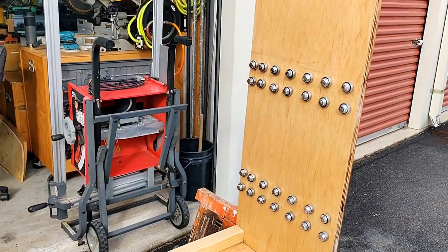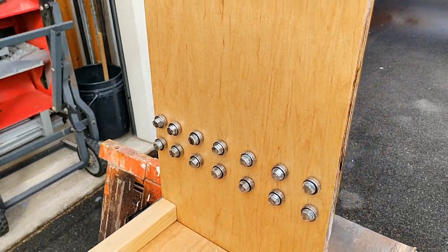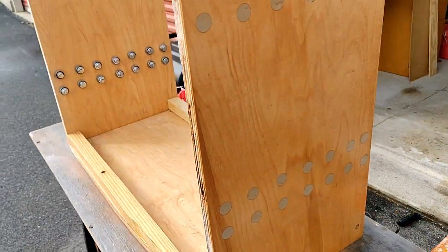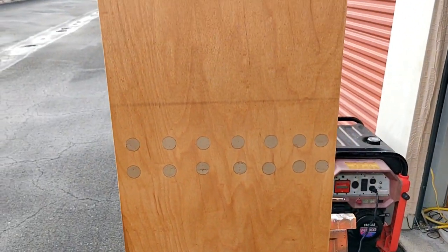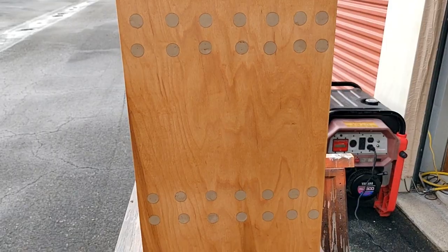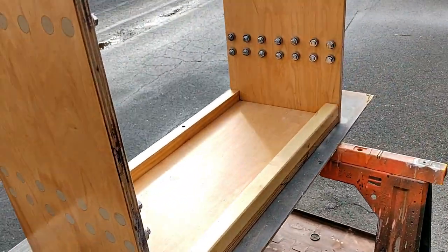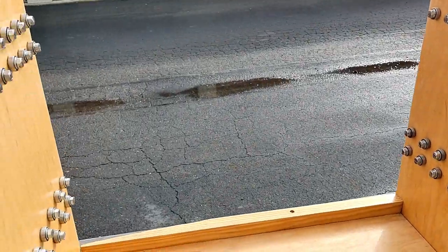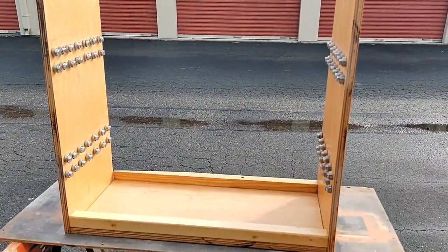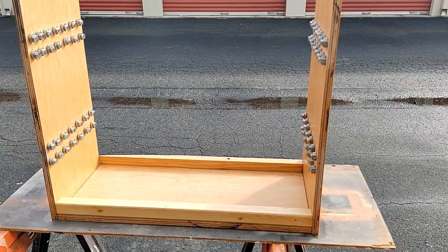Both sides came out really nice — had to grind all the bolt ends down and cut them off. I'm really happy with how it came out. Now I'll do the slides: sand those down, stain them, and then take this over to the trailer to make sure it fits.